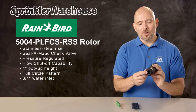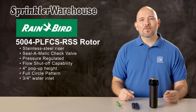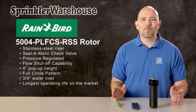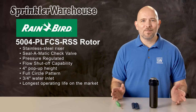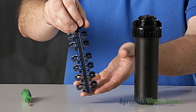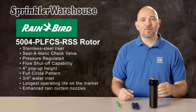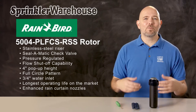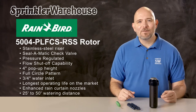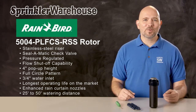The inlet on this rotor is 3-quarter inch, which is pretty standard for residential rotors. The 5000 series of rotors are known for their longevity and their enhanced rain curtain nozzles, which make for very even spray over their entire distance, and make larger water droplets for greater wind resistance, so more water makes it to your plant's roots. The rotor has a watering distance of 25 to 50 feet, depending on which nozzle is installed and how the adjustment screw is set.